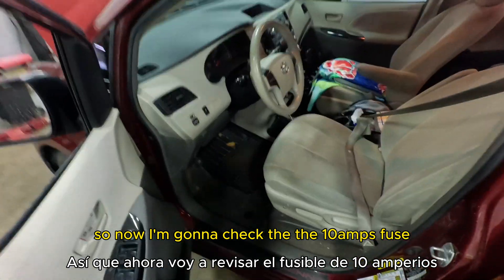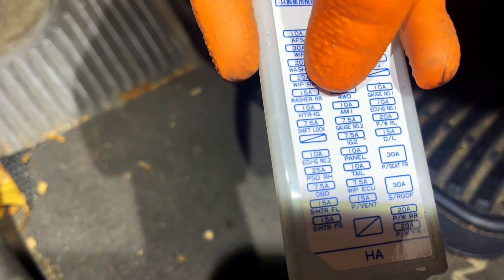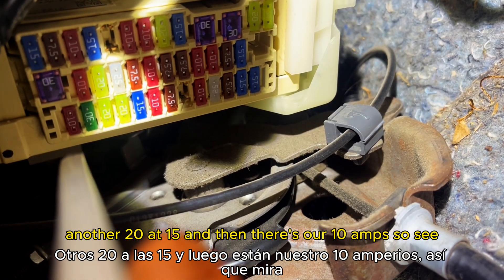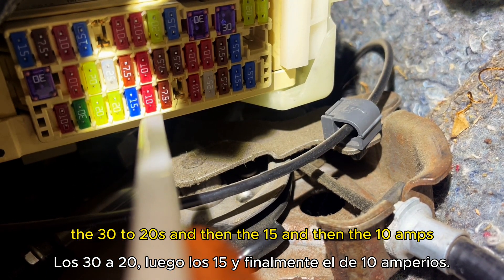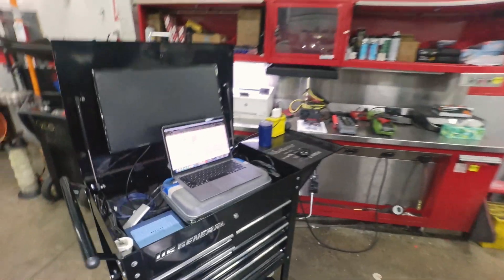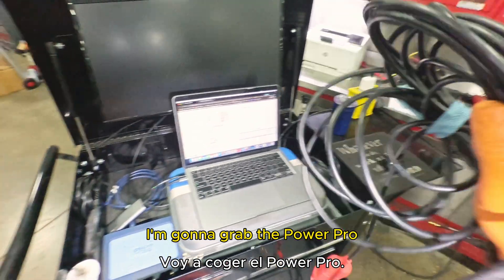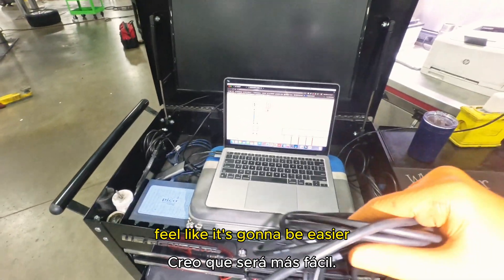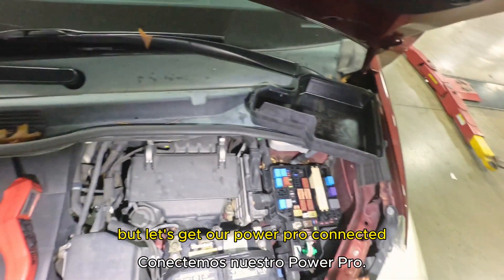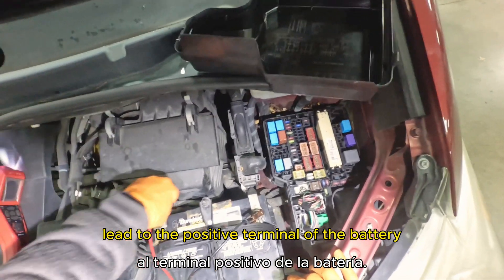Now I'm going to check the 10 amp fuse. Let me remove this cover and locate it. We have a 10 amp, a 30, two 20s, a 15, and then there's our 10 amp fuse. Let's go and test it. I'm going to grab the power probe — it'll be easier. Let's get the power probe connected with the negative lead to the negative terminal and the positive lead to the positive terminal of the battery.